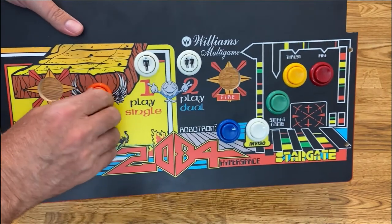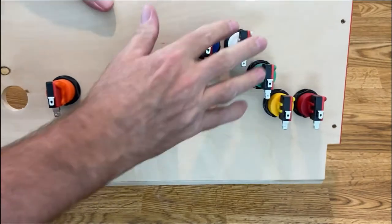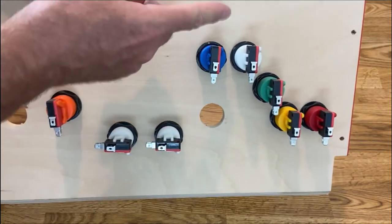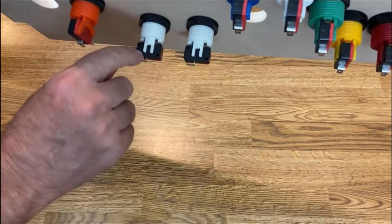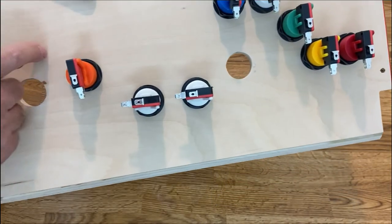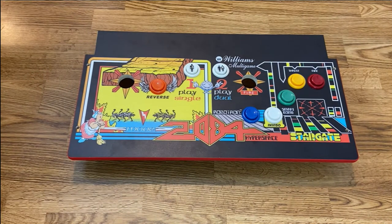I'm now finished attaching all the buttons — it looks pretty good. These buttons are universal, but when you get a player one or player two button you have to make sure the icon is standing straight up. Here are all my buttons and switches installed with them all going in a certain direction. I had an issue where player one and player two were pointing the same way, so I had to take the player one button apart, twist it around, and reinstall it.